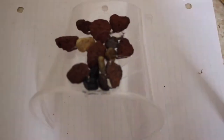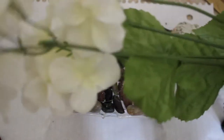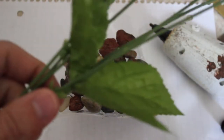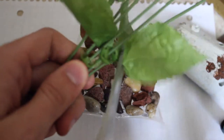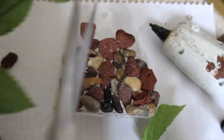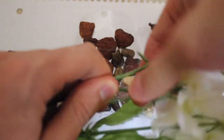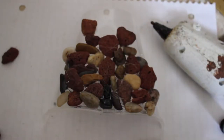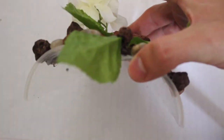Just glue everything together on there, and after you've got all the rocks on, you can take a fake plant that you can get anywhere. Just cut some of those leaves and flowers off and use those to complete the rest of your hide. You can get it to look pretty good. After gluing all those things on, you'll have it looking a little bit better than just a regular cup or even regular cork bark, and it'll be perfect for your tarantula.